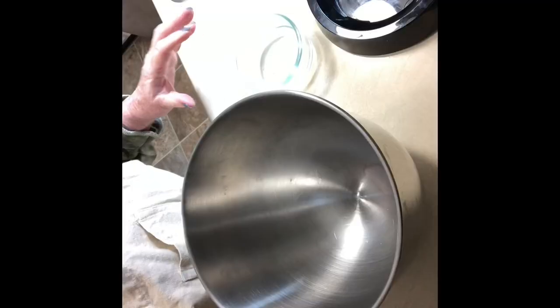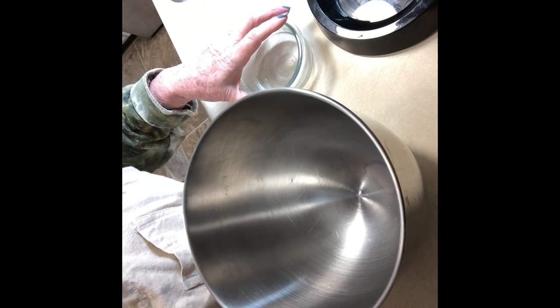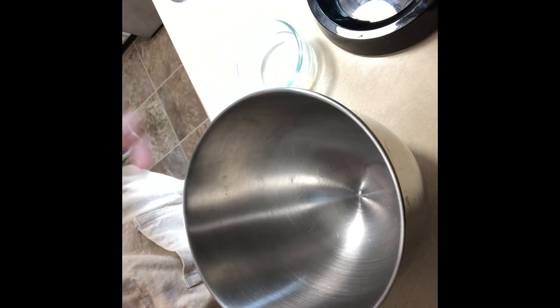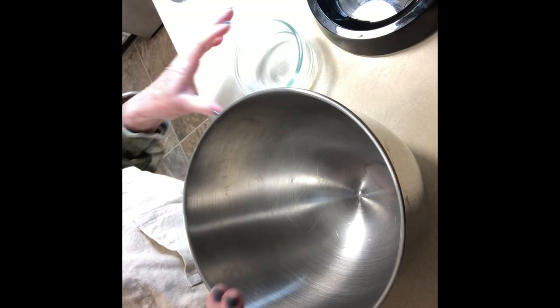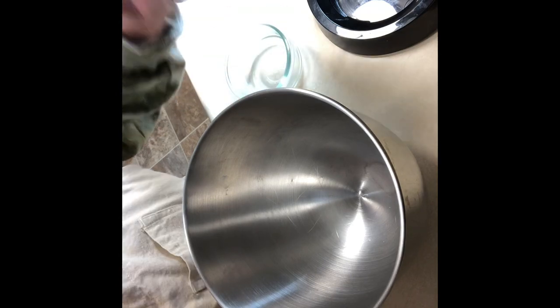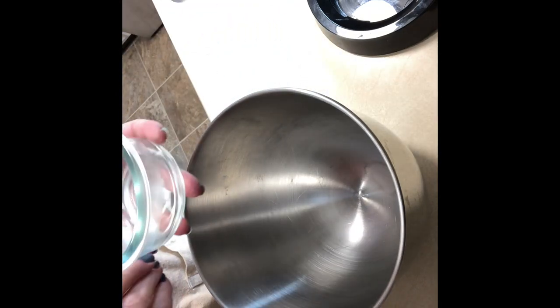I'm going to use my stand-up mixer — you don't have to, you can do it by hand — but after you've mixed everything you'll have to knead it for about 10 minutes. That's why I'm going to use the stand-up mixer with the dough hook. Let's get started on these yummy rolls. They're called clover rolls.